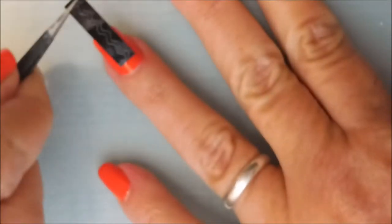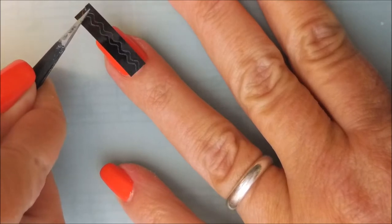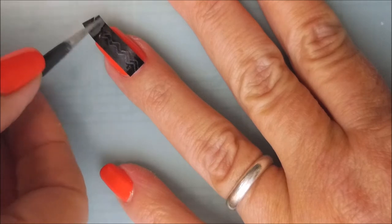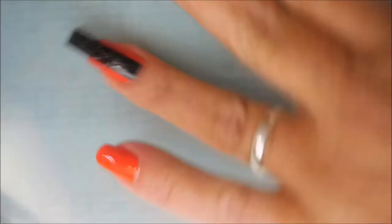I'm peeling that off the backing paper and I'm going to very carefully try to line this up down the center of my nail. I do have my little handy dandy tweezers out today — these are my Wistonia tweezers — and I'm going to use my fingertip just to smooth it out the best I can.